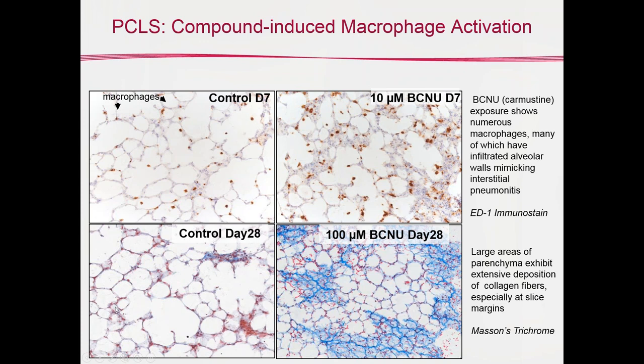If one can maintain the macrophages — and here we can see macrophages on the top in an ED1 immunostain, where macrophages appear as small brown spots — there are a number of spots even in control tissue. Over on the right, at 10 micromolar BCNU (otherwise known as carmustine) at the very same time point, you can see quite a few more of these brown spots, indicating active macrophages. We've found this to be quite reproducible: an exposure-induced increase in active macrophages.